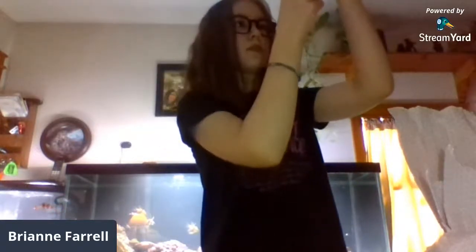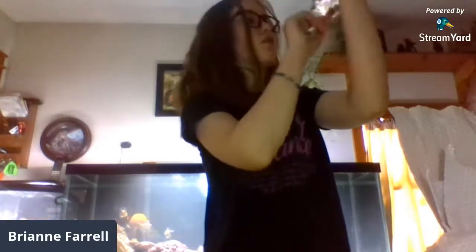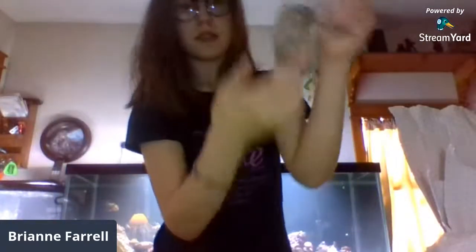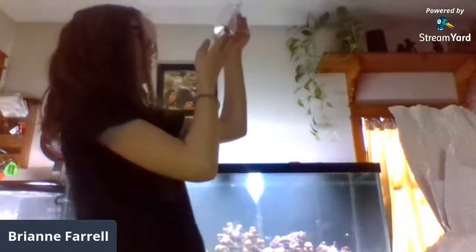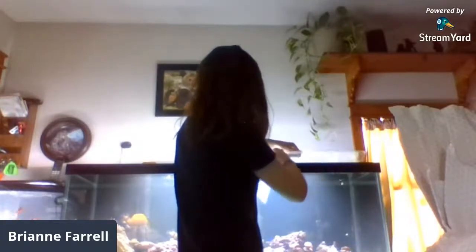Oh, snails — they look like Astrea snails. They are all alive. You can get a good view of that one — it's coming out of the bag, out of the water. As you can see there's a lot of waste in there. That one's going to fall — it's still alive. I have a snail like that in my tank.